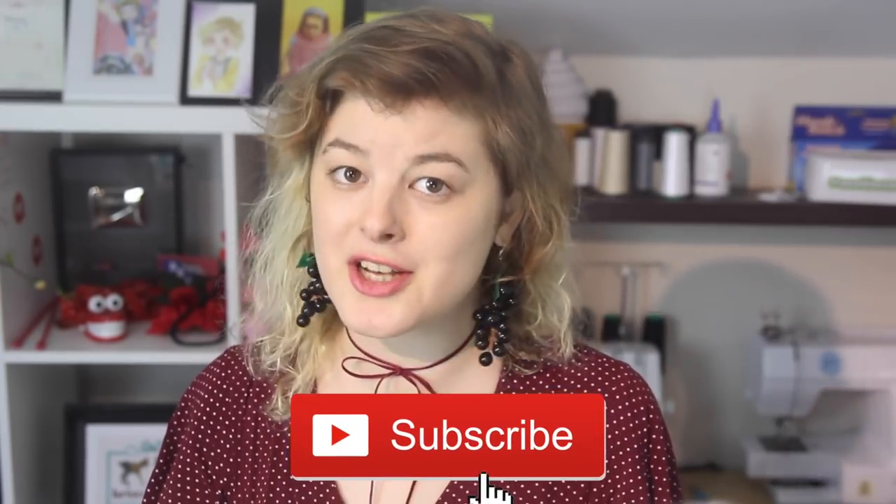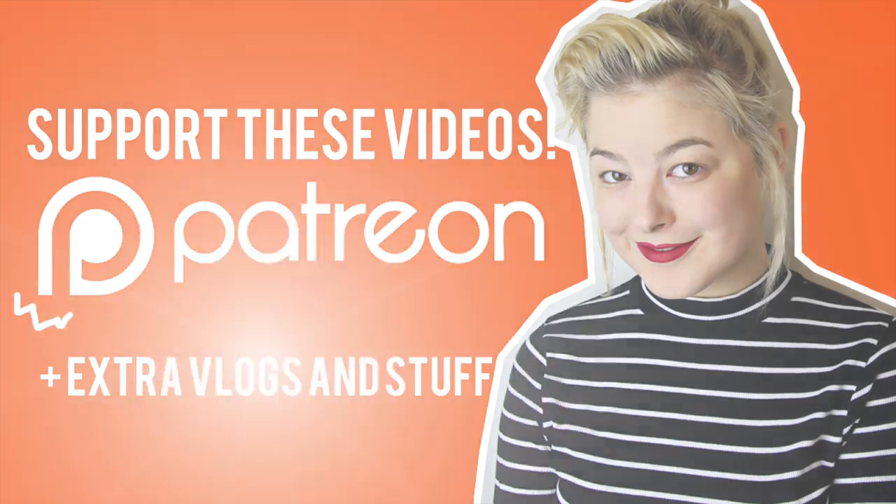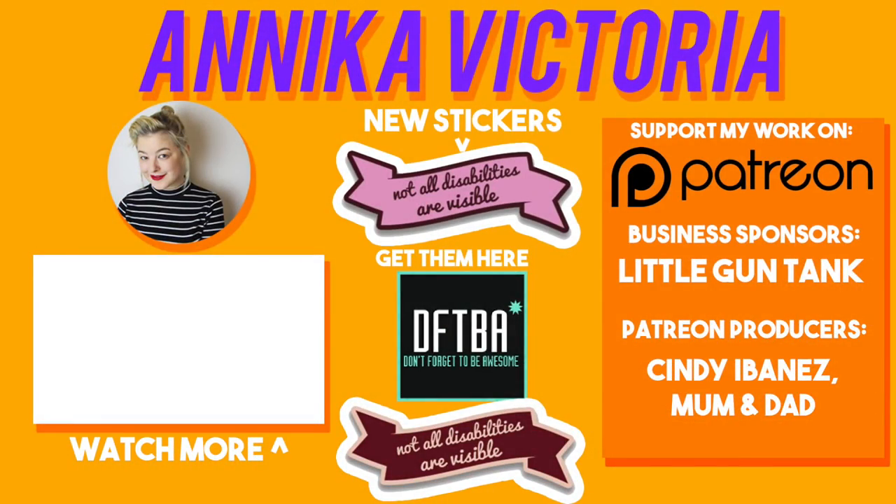Make sure you're subscribed to my channel to catch all of my future videos, and thank you all so much for watching. And if you haven't done it yet, go and check out the other three episodes. I hope that you're all having a great day, and I'll see you next time. Bye! Thank you to all of my supporters on Patreon who help to keep this channel running and allow me to continue making videos for you all. To become a supporter – seriously just one dollar a month helps out so much – go to patreon.com/annikavictoria.